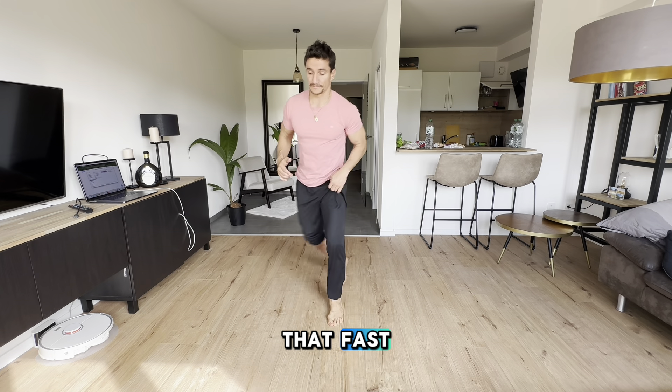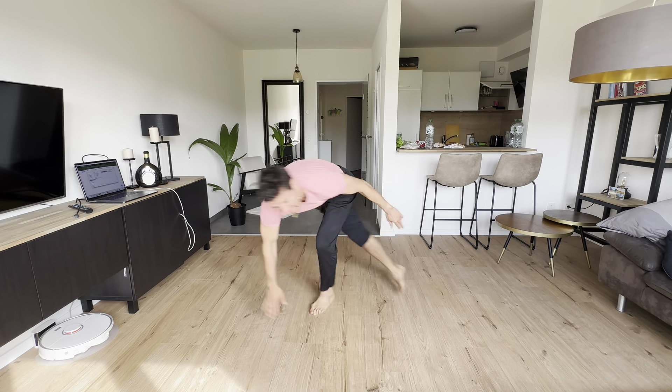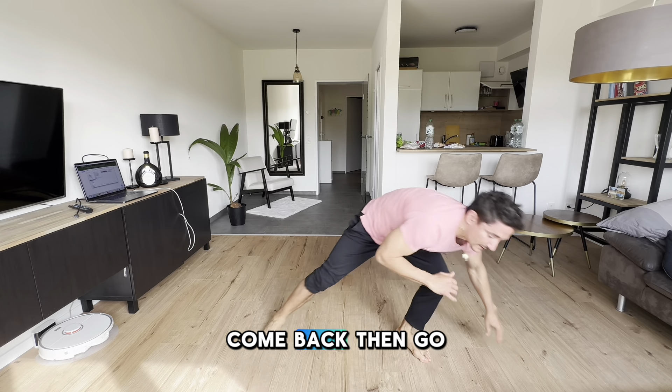If I'm doing that fast — up, here, and there, then go.